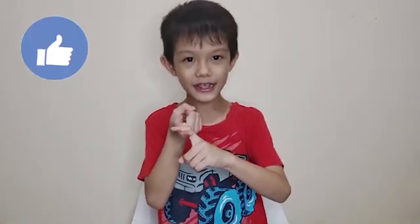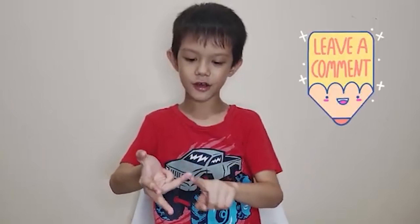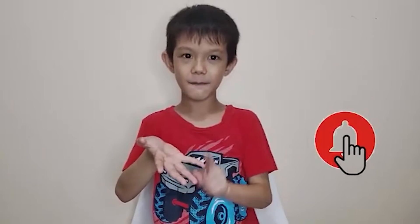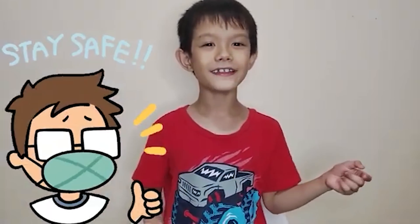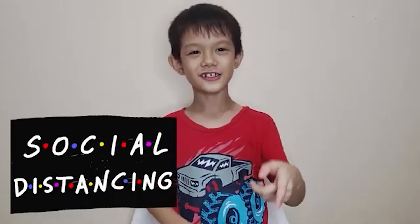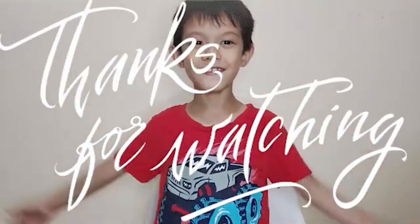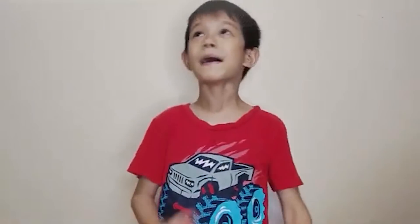So if you like this video, you know what to do — like, subscribe, share, leave a comment down below, slap the bell! Stay safe and wash your hands! Social distancing! God bless everyone! See you on the next video! Mga baby baby baby!